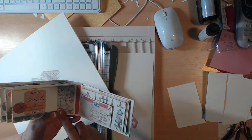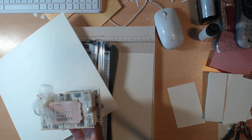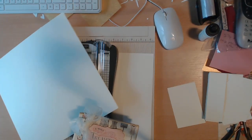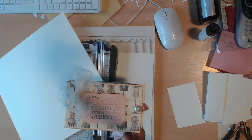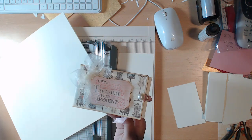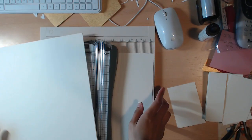Including my adhesive. For this book I used Art Glitter Glue because that's what I had — I forgot to bring my score tape. I will show you both ways: using Art Glitter Glue and/or score tape.